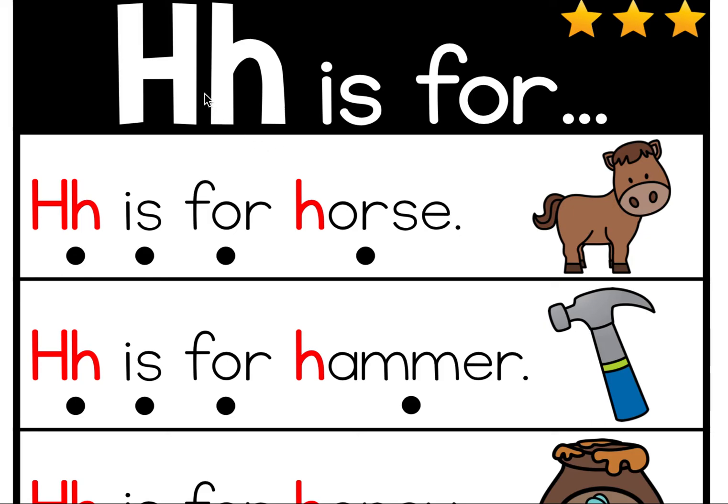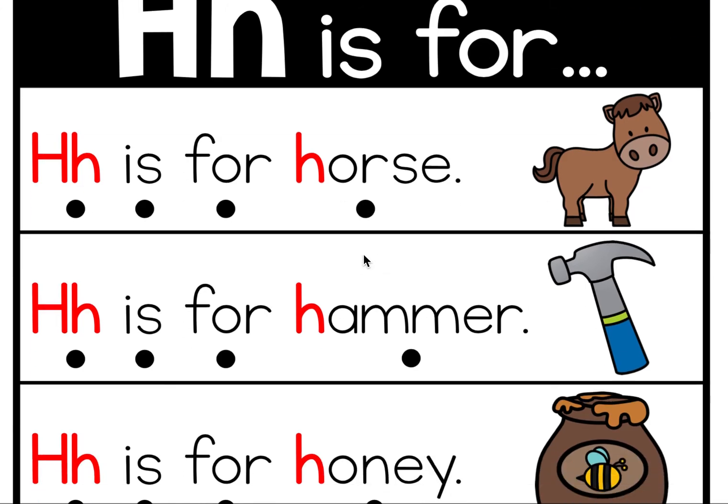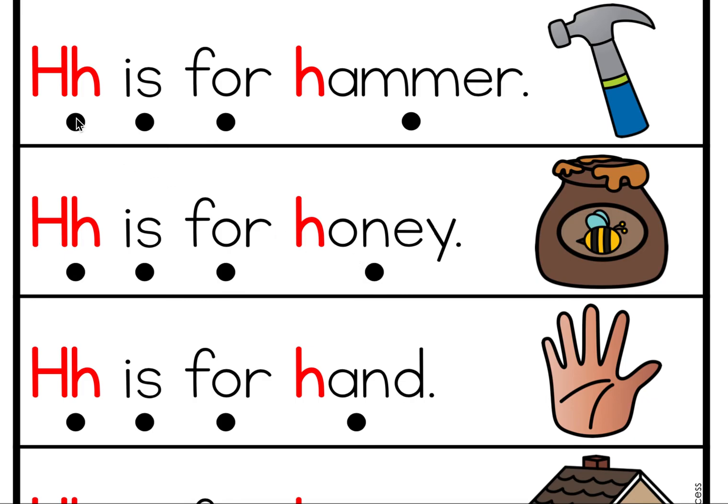Okay! H is for... I'm gonna read the line first and then we'll do it together. H is for horse. Let's do it together. H is for horse. Good job! H is for hammer. Let's do it together. H is for hammer.